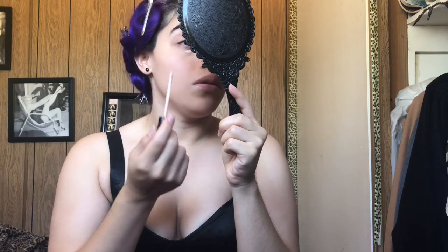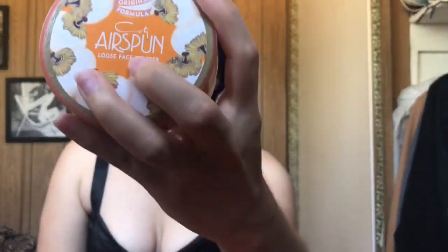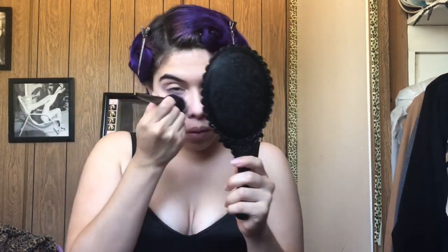Now I'm going to apply my Maybelline Fit Me Concealer, and I'm just going to blend that with my fingers. Now I'm going to set my concealer with my Airspun powder, and I'm just going to use a powder brush for that. I'm putting some on my nose as well because I put concealer on there.